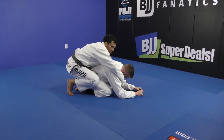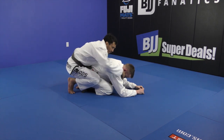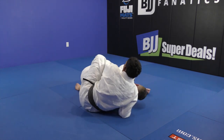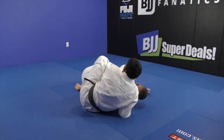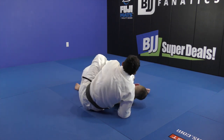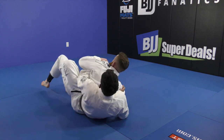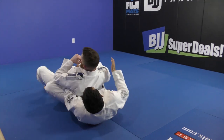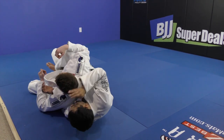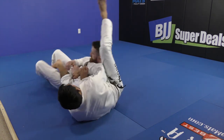Same thing — seat belt. I enter my knee; sometimes I don't enter too much, just enough to make him fall, and shoot my top hook right away. Once I enter the top hook, I bring him with my knee and my grip to the other side. Second hook — open the collar, or take the kimura pushing him.